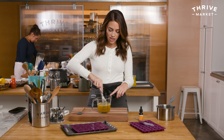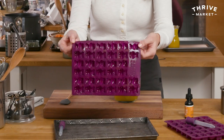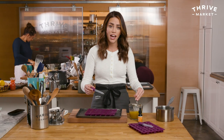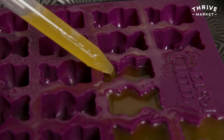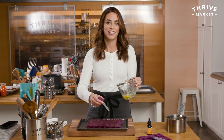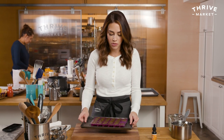Mix this together because you can see the hemp extract sitting on the top, so just whisk, whisk, whisk. I have my gummy mold that I've lightly sprayed and I have it on a sheet tray because it's a lot easier to put in the fridge that way. Mine comes with a dropper and we're just going to fill these. Be careful with spillage over the sides because then your gummy bears will have a little weird cape on them. Fill them to the top but don't overfill them. Pop these in the fridge for 20 to 30 minutes until they firm up and then you can pop them out.